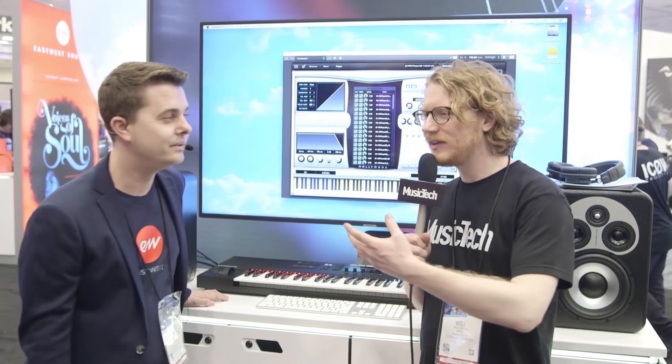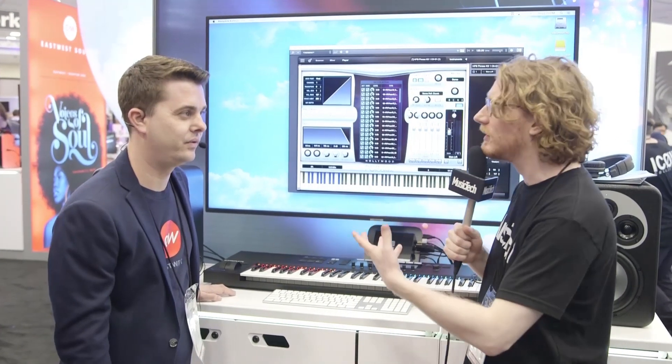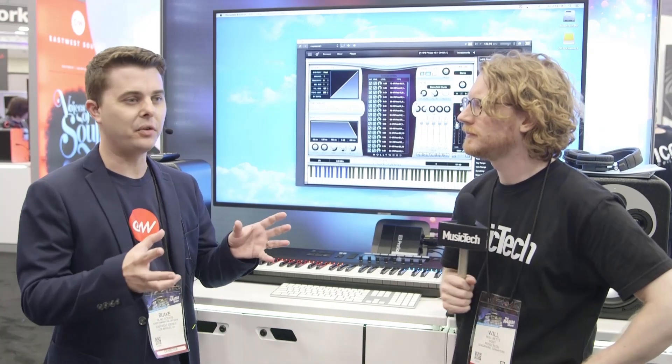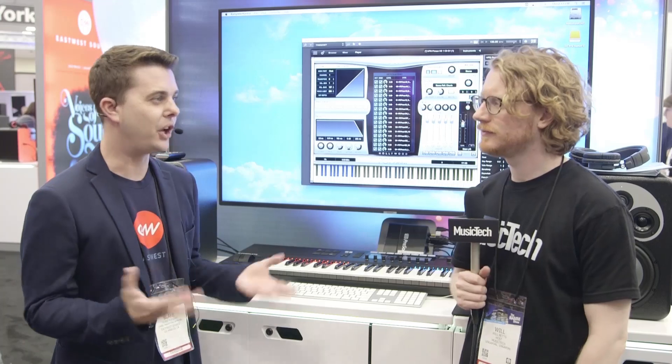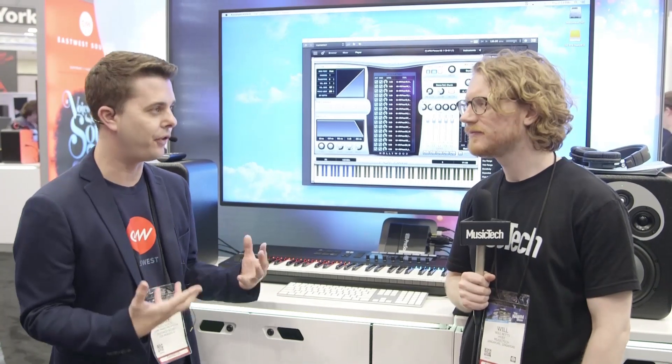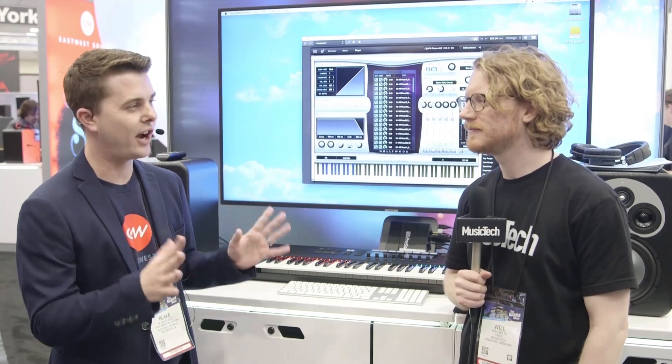What's the unique selling point of this particular library over other brass libraries that are out there? Well, when we listen to some of the other libraries, usually they recorded the instruments individually. We decided we needed to get a great group of session guys in and have them play all together, because it's that bleed into the microphones that creates that really special, tight, punchy sound.